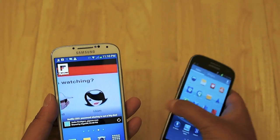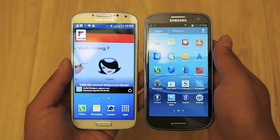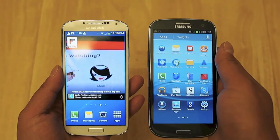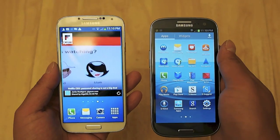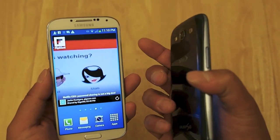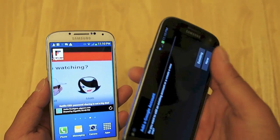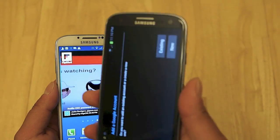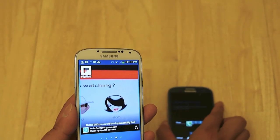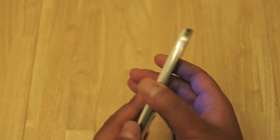At first glance, you'll notice that both devices occupy roughly the same footprint, and that the design from the Galaxy S3, which I have here on the right, is largely unchanged moving to the Galaxy S4. The Galaxy S3 does have a more curvy body — you can see from the angles and lines that it has more curvature to its design — whereas the Samsung Galaxy S4 has a more flat finish to it.